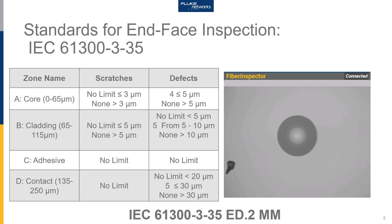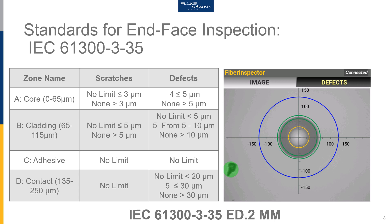Let's take a look at the standards that apply to end face inspection. We're going to be looking at the IEC 61300-3-35 standard, currently on its second edition. Within this standard, it defines four different zones on the connector end face and an acceptable number of scratches or defects for each one of the zones. The first zone is the core of the fiber — we're looking specifically at the multi-mode standard here, and single-mode fiber just has a smaller core. Next we have the cladding, the adhesive — a band where the bare fiber has been loaded and typically glued into the connector — and finally the contact surface.